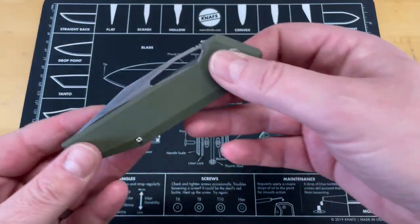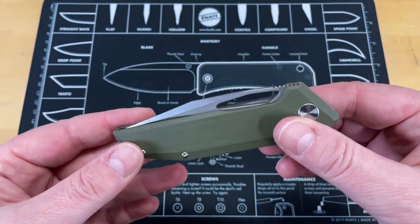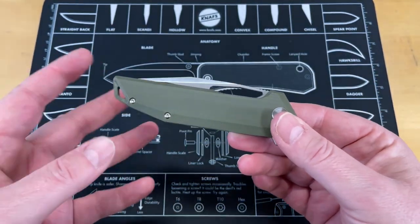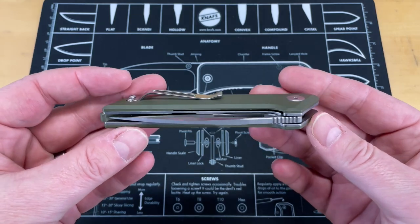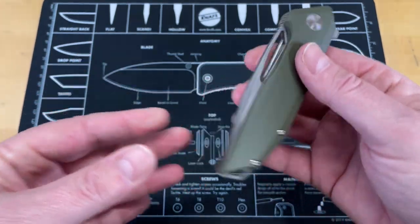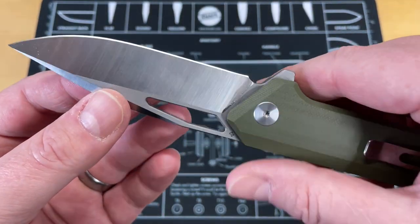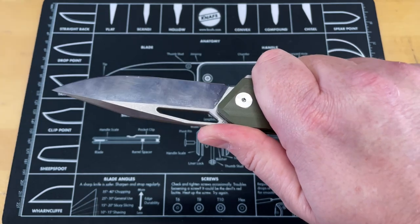All right, let's get into this. This is the CMB Made knives Lurker. This is the first day I've had it in pocket — I'm doing two knives first day in pocket today. This one has been in the pocket the longest today, about four or five hours, and I find it pretty unique. I do like the CMB Made knives.